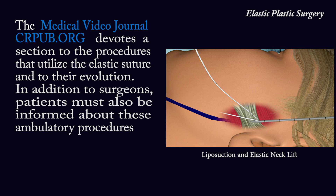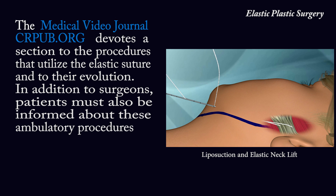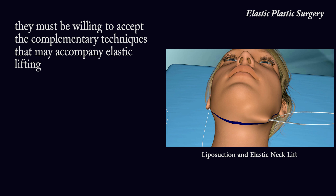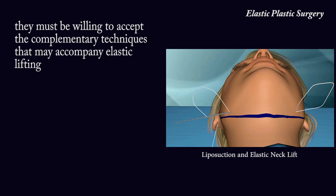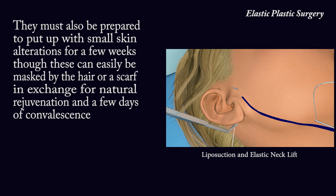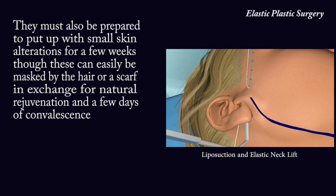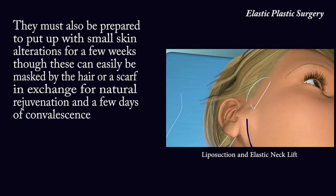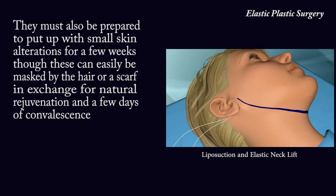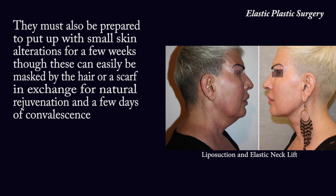In addition to surgeons, patients must also be informed about these ambulatory procedures. They must be willing to accept the complementary techniques that may accompany elastic lifting. They must also be prepared to put up with small skin alterations for a few weeks, though these can easily be masked by the hair or a scarf,